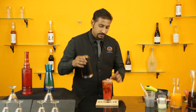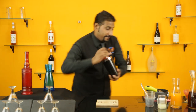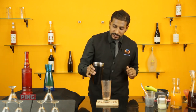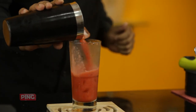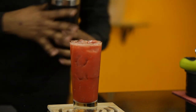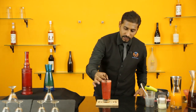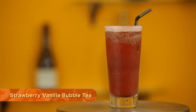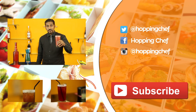Take a Boston shaker and shake. Your drink is ready to pour. Take a straw and put it. Now you can see the Strawberry Vanilla Bubble Tea is ready. If you love this drink, do share your comments and do hit the like button.